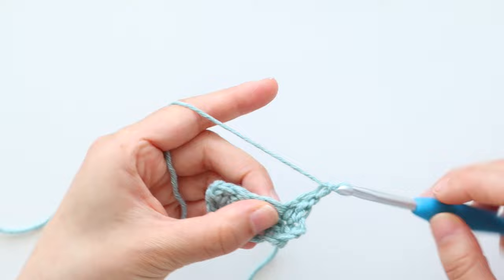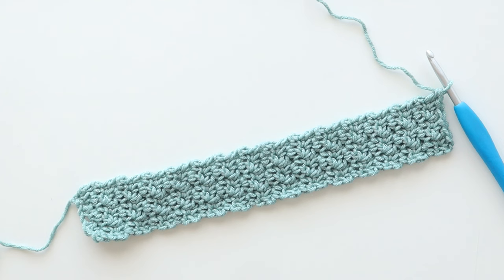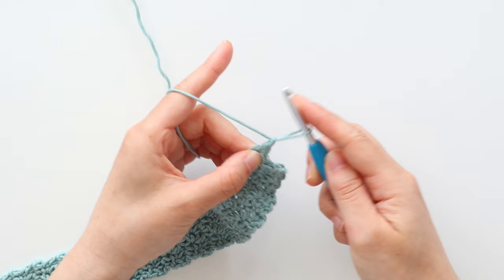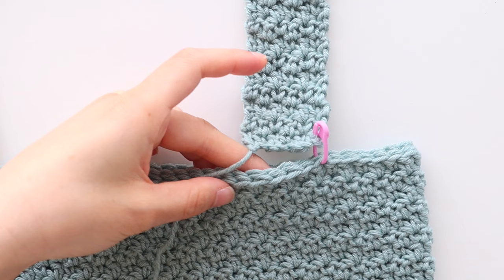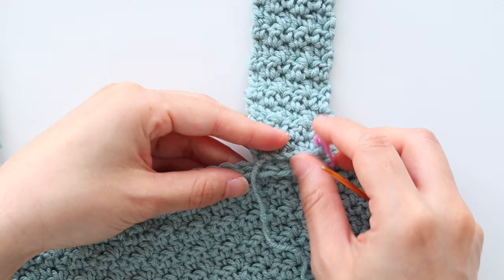Repeat row 2 until your straps measure about 23cm or 9 inches long. Pin your straps in place and try on your crop top — you can adjust your straps by adding or removing more rows. Your straps should fit snugly as they'll stretch out once you've worn the top a few times. Once you're satisfied with the length, fasten off. Repeat these steps for your second strap. Pin your straps into place and now we're going to sew the straps to the top. Try to only pick up the tops of the single and double crochets — don't insert your needle through to the other side of your stitches. This way the stitches will be hidden when you're wearing your top.